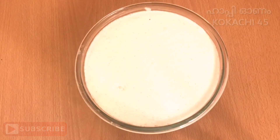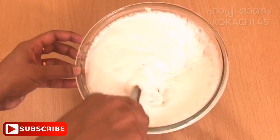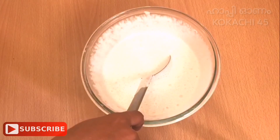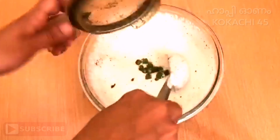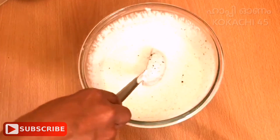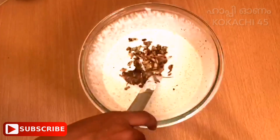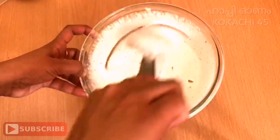I have crushed it in a few minutes. Now I will add it. I have 3 pieces of dough and I have added it. Now I will mix all the dough together.